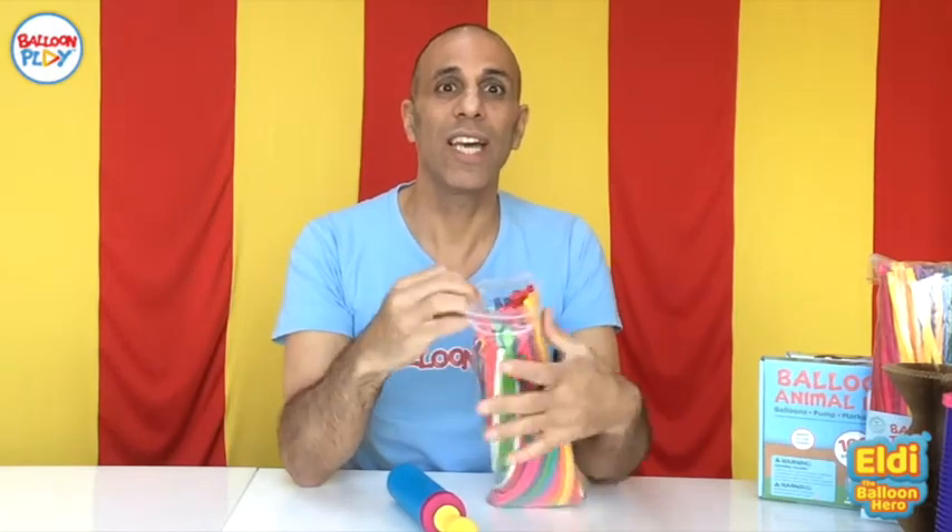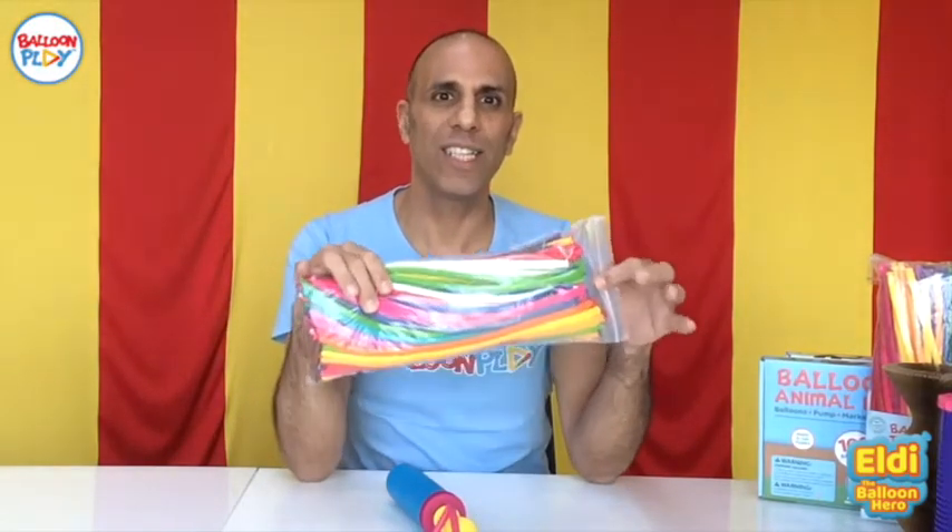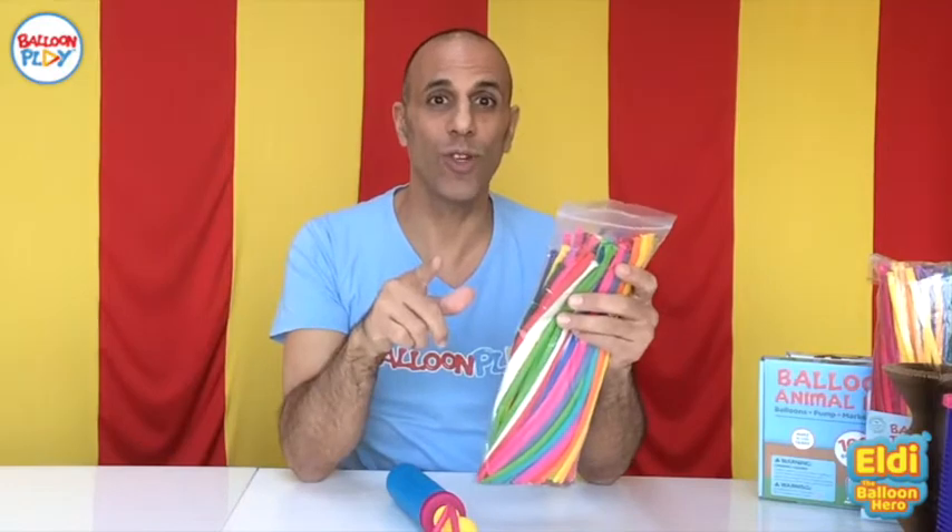They come with more than 14 different colors, and I chose for you the most popular ones. This kit also comes with a high quality double action super robust balloon pump, which I will show you in a minute how to use.